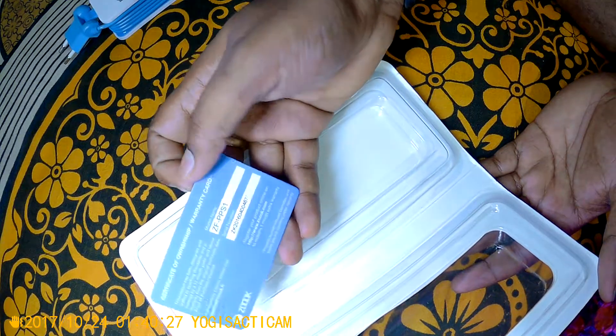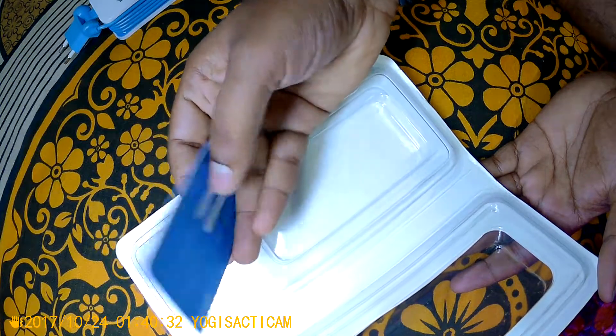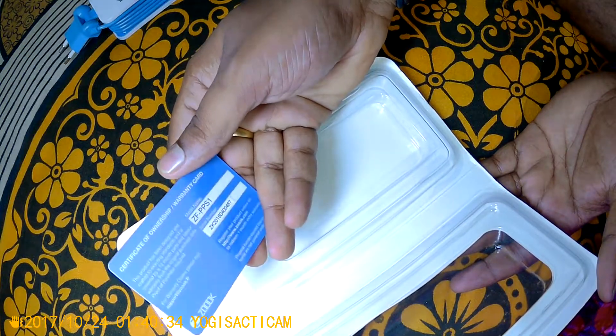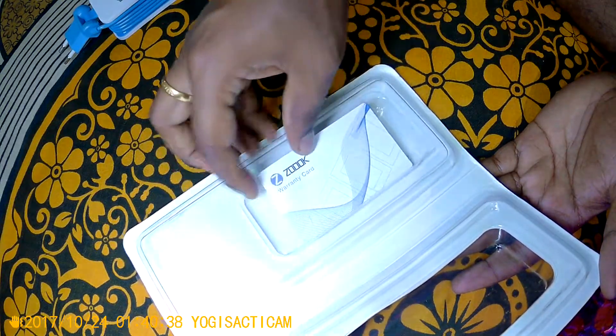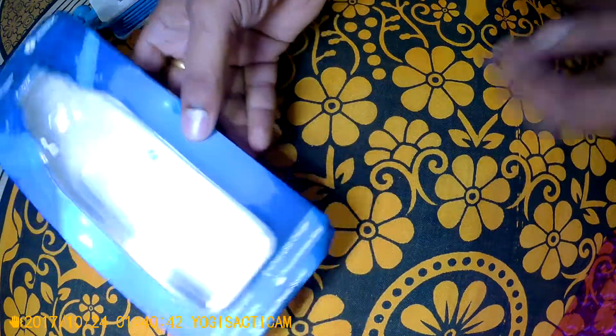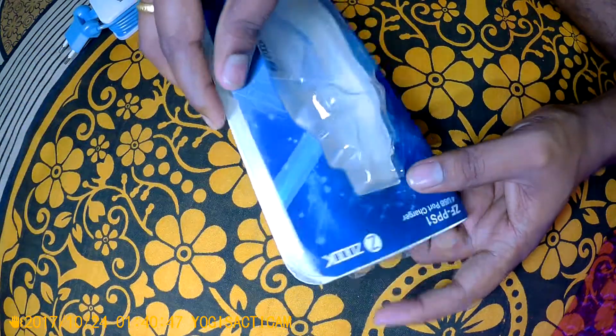Using that code, you get one additional month of extra warranty after registering the product. I will definitely go ahead and register it to see how things work. Again, I am really not happy with the way Amazon packaged the product.